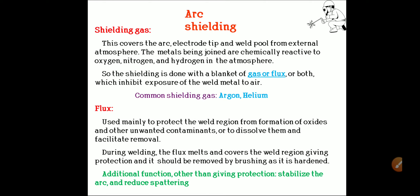During welding, the flux melts and covers the weld region, giving protection, and it should be removed by brushing after it hardens. Flux also has an additional advantage: it stabilizes the arc weld and reduces spattering.